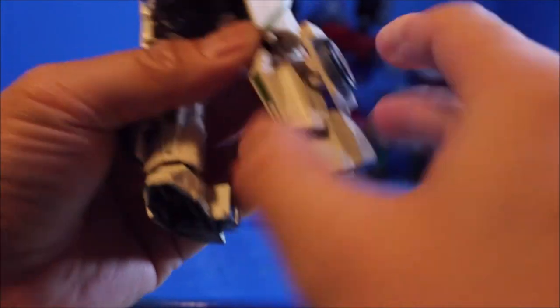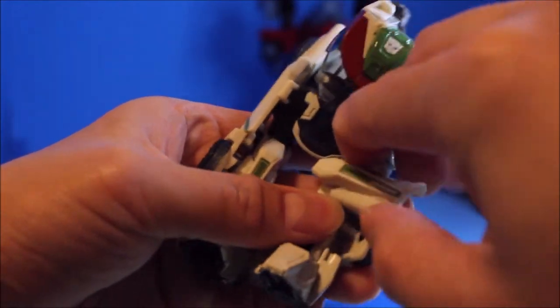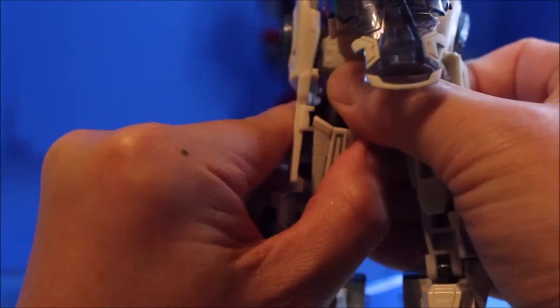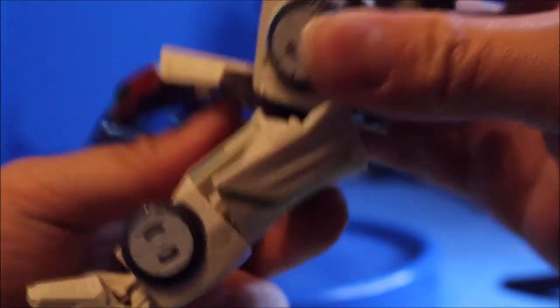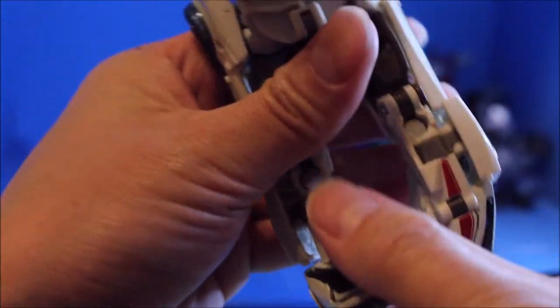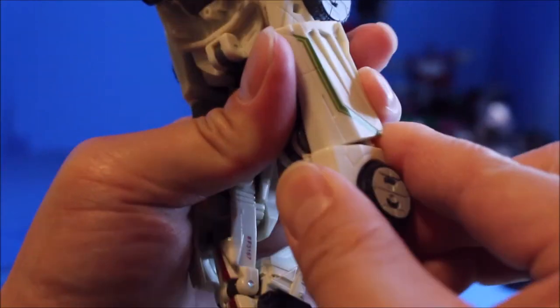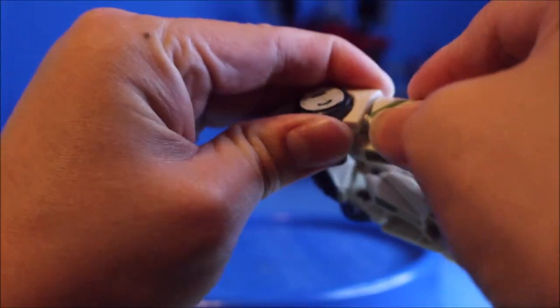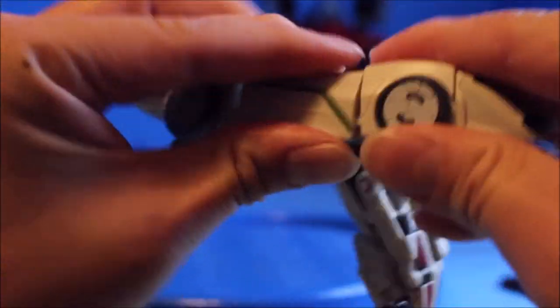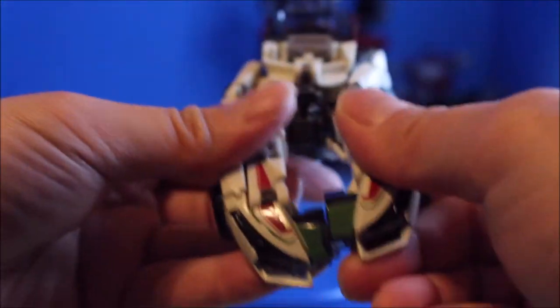Then flip up the leg out — actually turn this knob upside down like that. Do the same thing to the other side. Then you're going to turn the body around like that, and fold down the legs and connect it to the door.